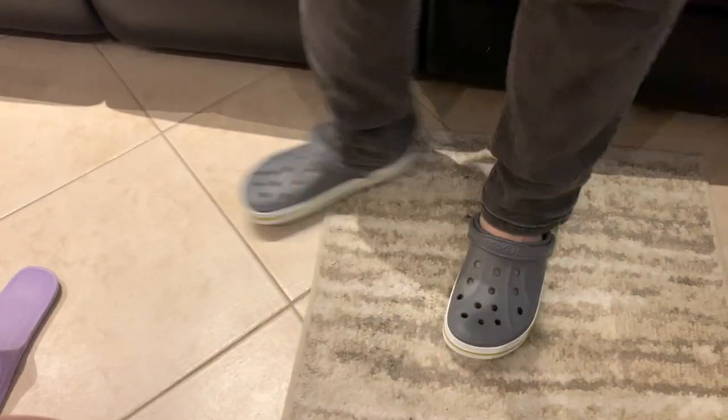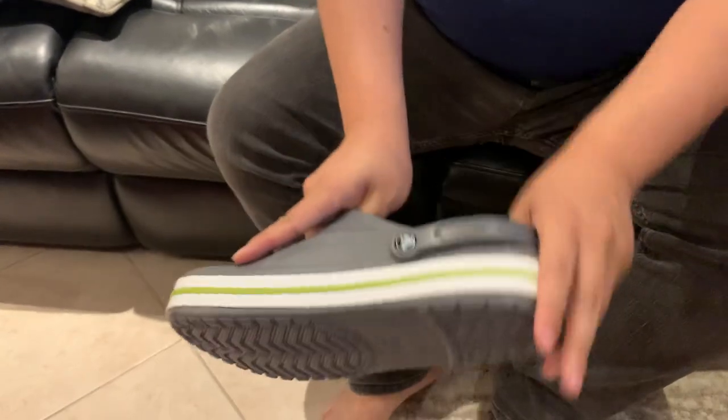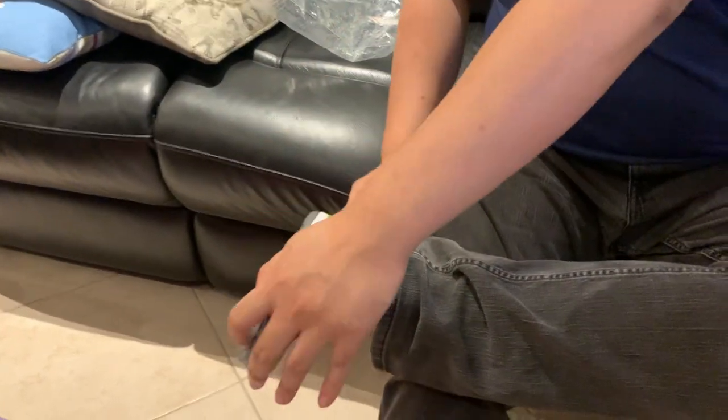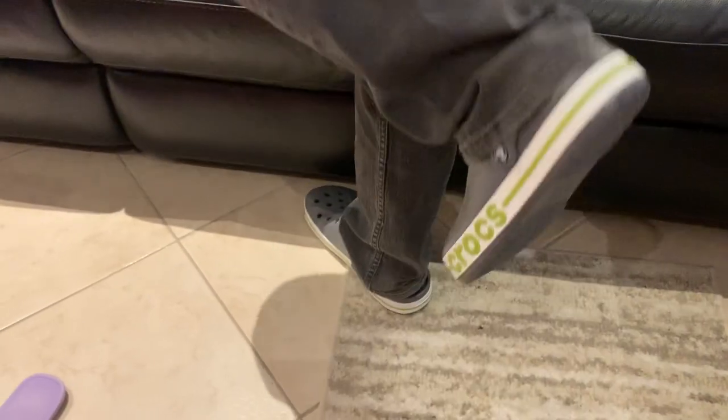But they'll slip out if I'm driving, so I need something a little more secure. I want to put these backwards — this is what we call sports utility mode, so it doesn't just slip out in the back in case I go kung fu fighting. Don't I look dashing?